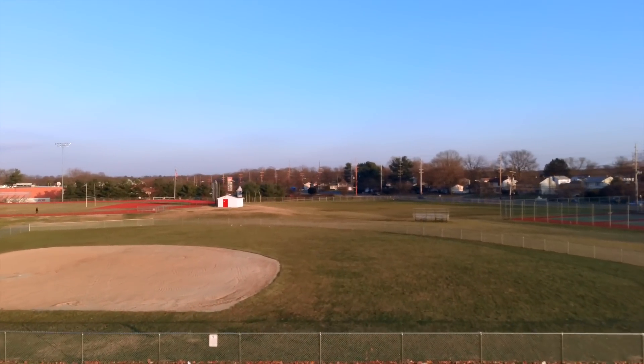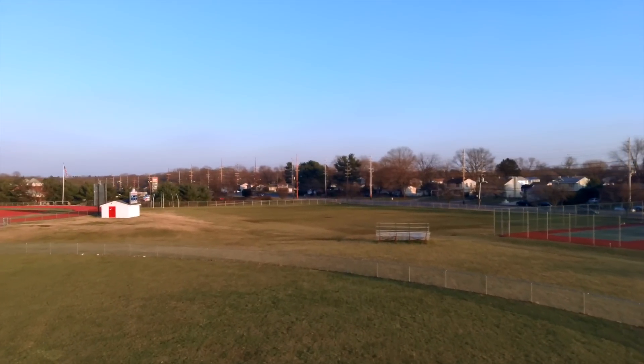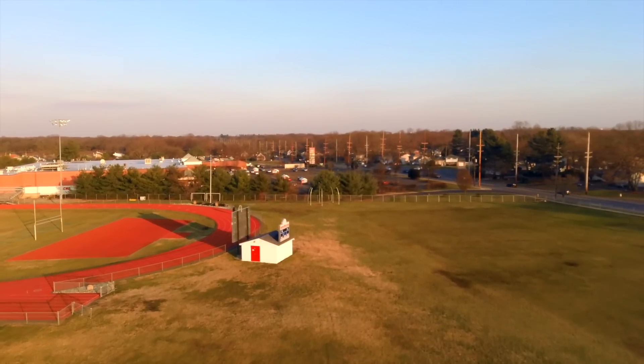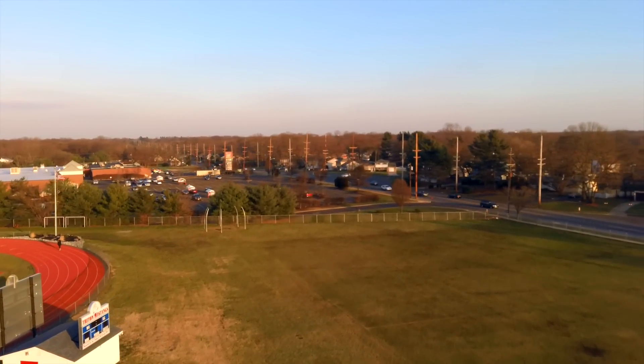I also discovered on my test flight that sport mode is still not working. When you press the sport mode button, nothing happens at all — it doesn't go any faster and doesn't react any better than it does in regular mode.